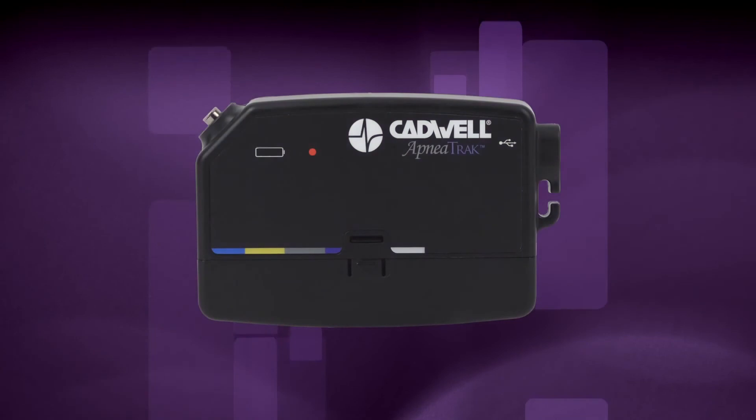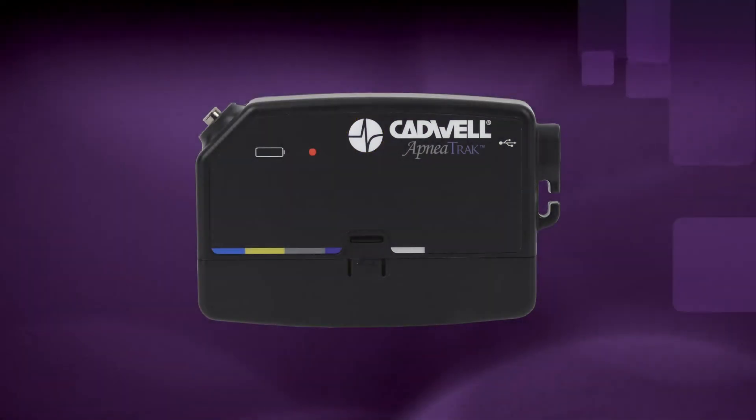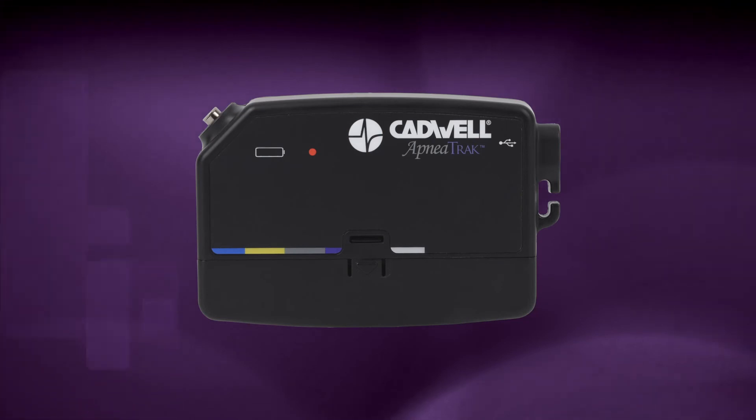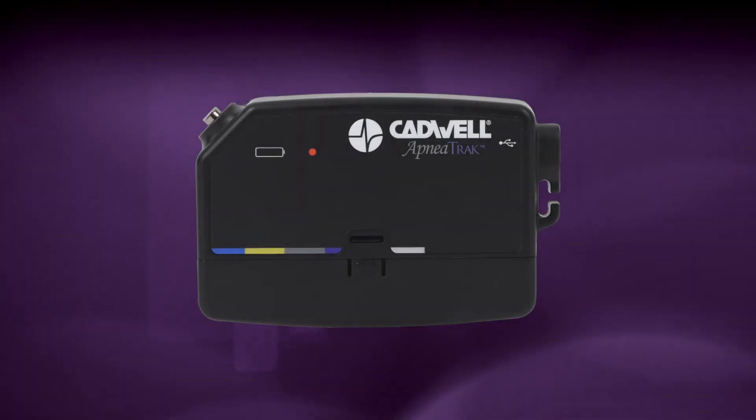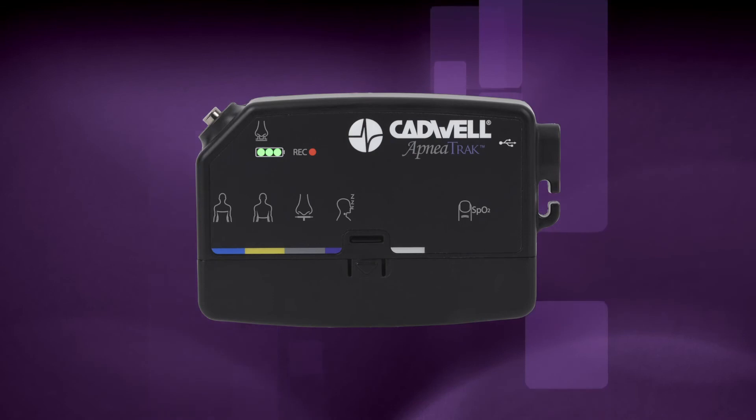To record an event for review, press the raised Cadwell logo event button once to mark an event in your sleep study data. Write down the time and the reason of the event for your physician to review. To check if the device is recording at any time, push the event button and the recording LED will illuminate for a few seconds. If you feel uncomfortable, you can move the apnea track to either side of your chest, but please leave it on the front of your body to correctly record your body position during sleep. Please refer to the patient guide provided with your apnea track system if you have any additional questions. If you need to use the bathroom, remove just your oximeter finger sensor. Wash and dry your hands and replace the oximeter finger sensor when you're done.